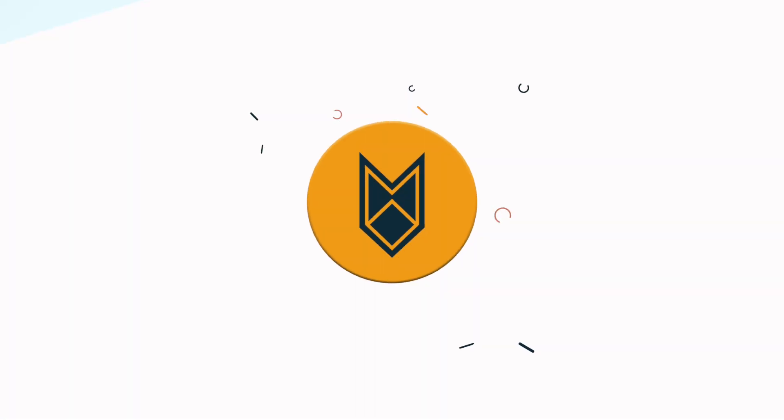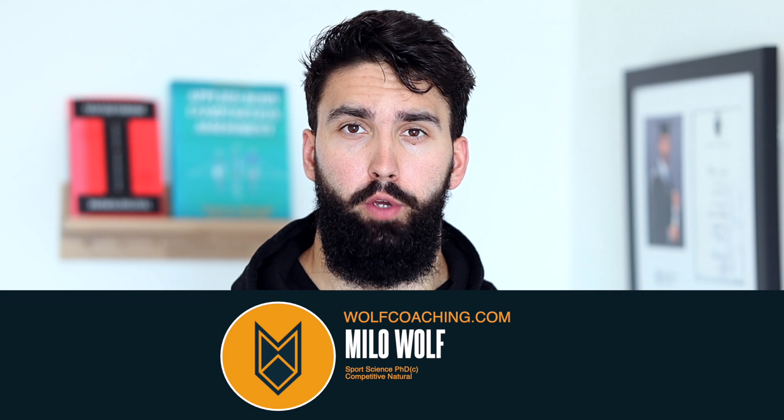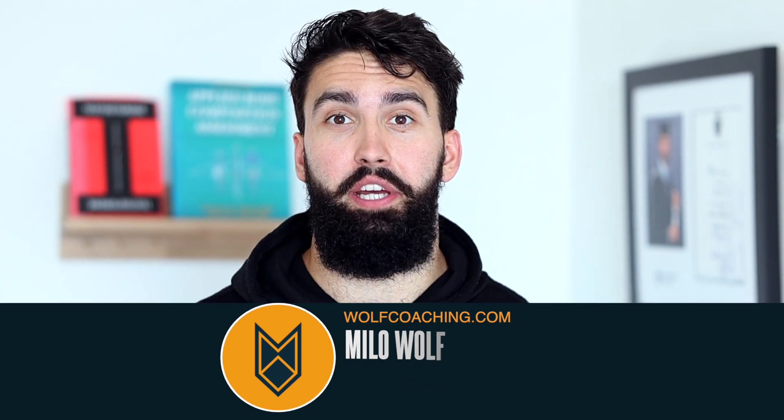Constant tension training is mostly bullshit — here's why. Soon to be Dr. Milo Wolfe here with Wolfe Coaching, actually talking about the topic of my PhD again today.